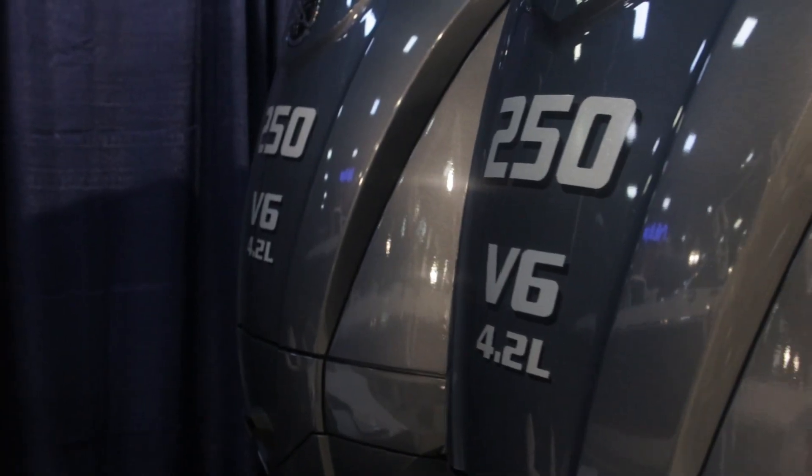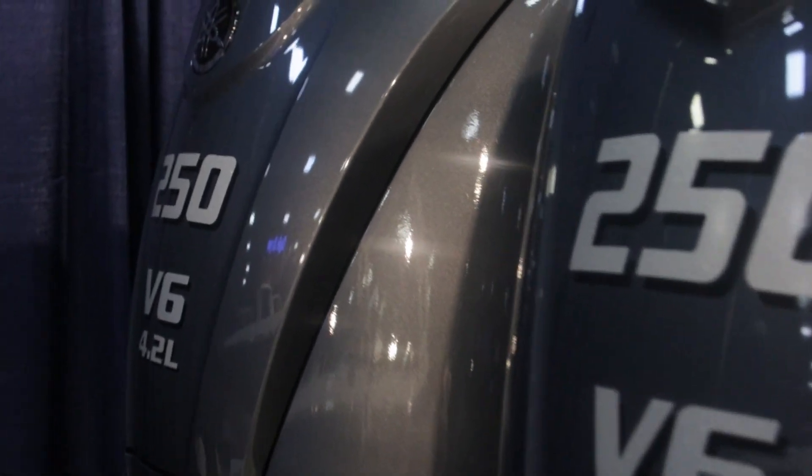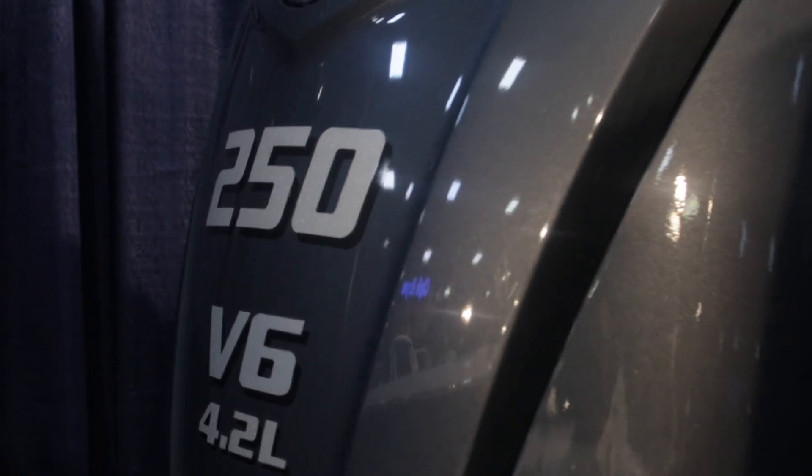This is the R8 outboard. It's available in a single or twin engine application — we've sold them both ways and they run great either way. If you like lots of power, this has it. We've got twin 250s, which is 500 horsepower on a 28-footer. This boat screams.